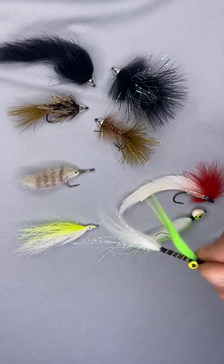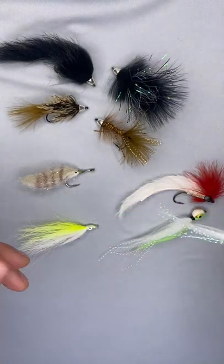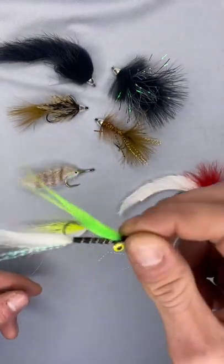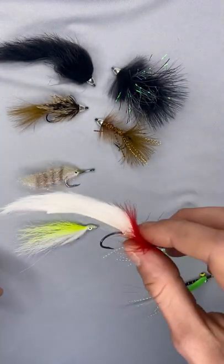First being the dumbbell eye style. These are going to ride hook point up and are usually tied in the style of a clouser minnow. These I tie with craft fur — this is a deep sinking version and one with a large head. I also tie these with rabbit strips and marabou.